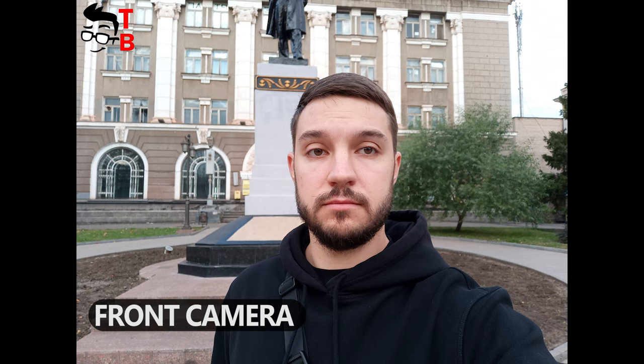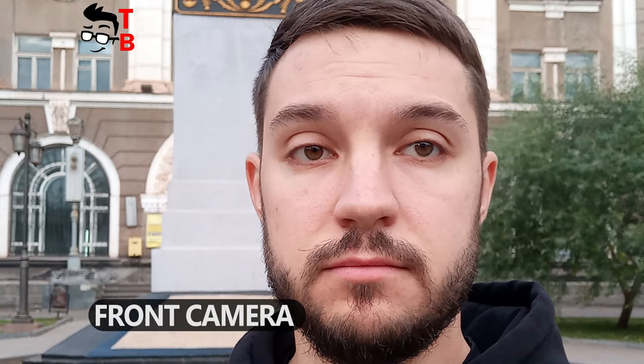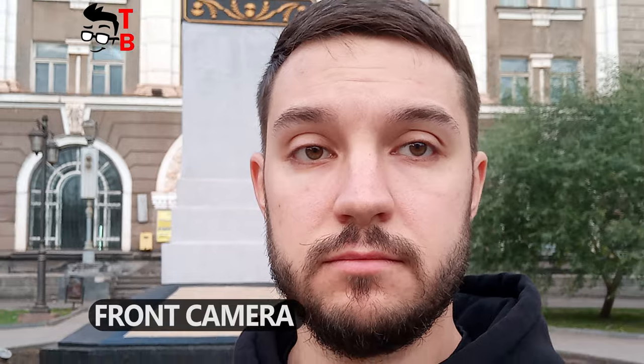I was surprised by the 32MP selfie camera of UMIDIGI Bison Pro, and the selfies are very high quality. You can see the wrinkles on my face, as well as individual hairs on my beard.